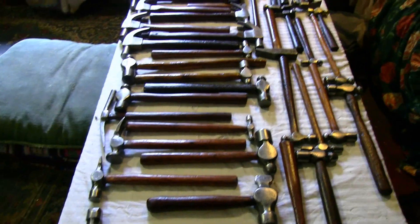So anyway, there you go. A man and his hammers. See ya.